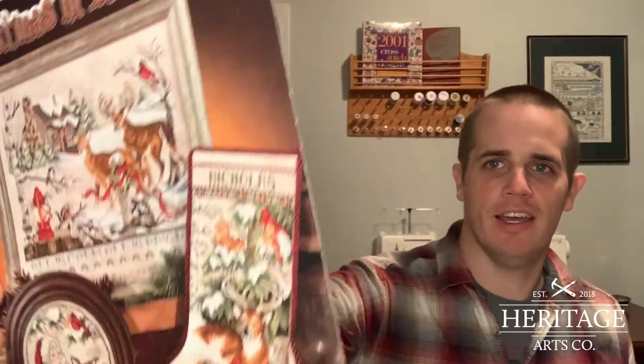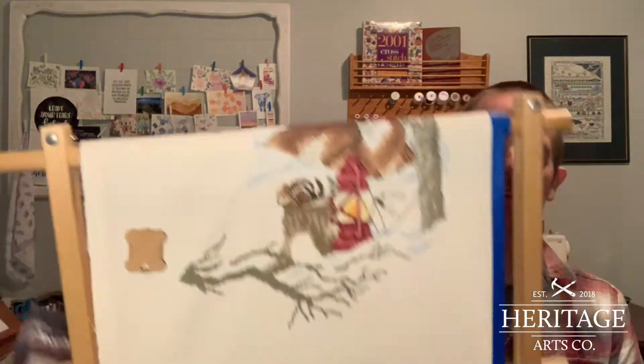I am still working on my Christmas stocking by Stony Creek - Christmas in the Woods. You would think I would know the name by now; I mention it every single week. Christmas in the Woods by Stony Creek, and this will be done for this Christmas - 12 months away. I have made some huge progress.